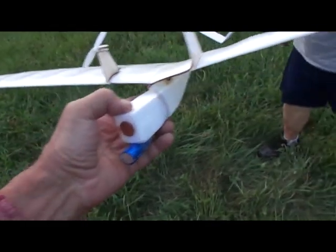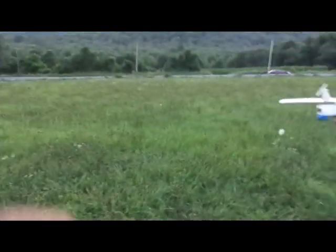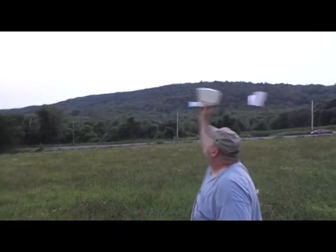I want to see maybe one or two more glides, Richie, so we make sure. There are thunderstorms in the area — we can't waste too much time. Ready? A couple more glides, let's just see.